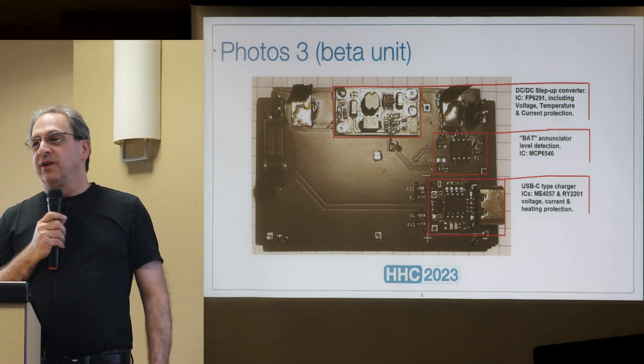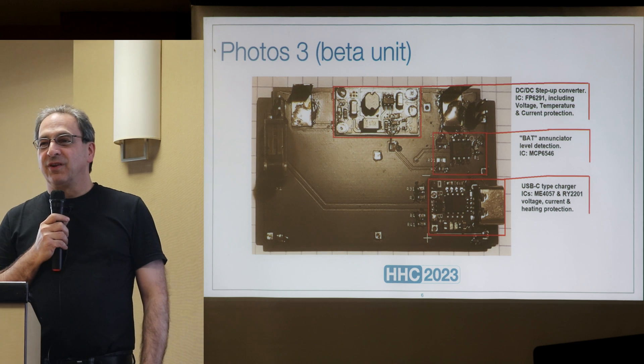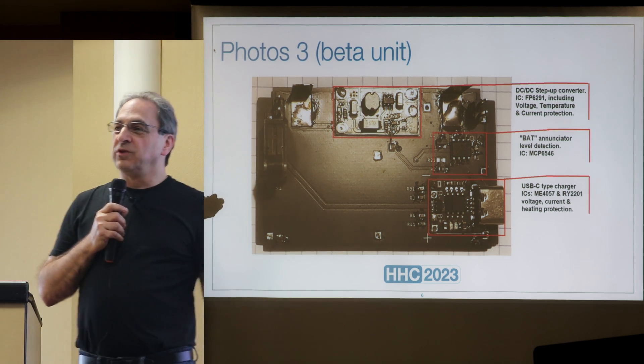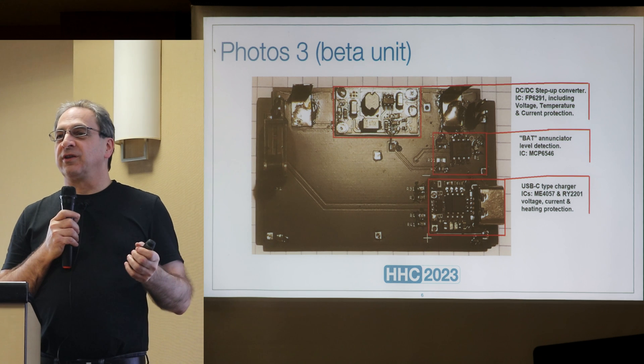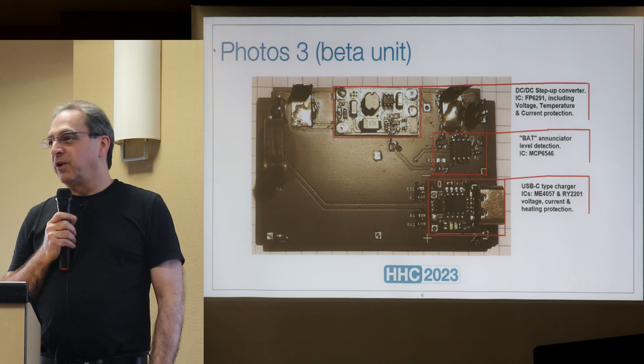From what Diego told me, the BAT annunciator will show up at about 20% charge remaining. He suggests that when BAT shows, you should charge it right away.